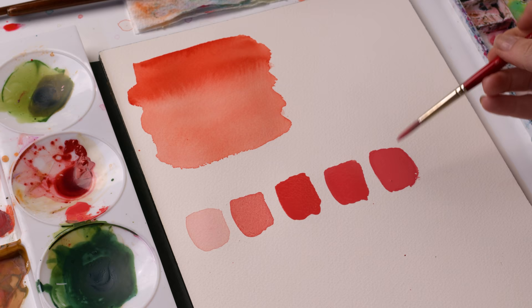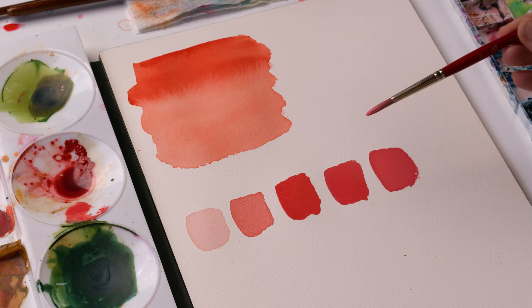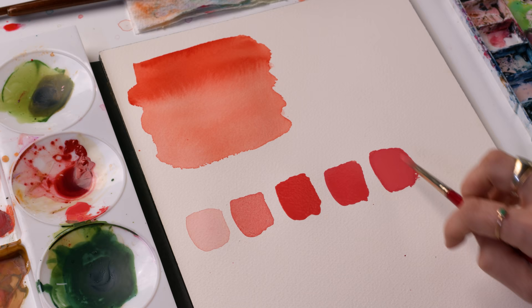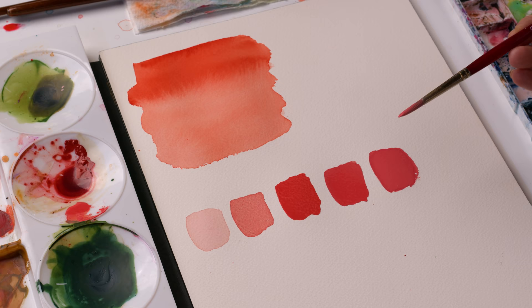That exercise will give you a really good grasp on what gouache is all about. Once this dries, you'll get to see what it looks like dried — obviously it's going to dry a little bit darker, but you'll see the consistency and opacity on paper. The beauty of gouache is in this range; the beauty of watercolor is in this range. The main reason you would use gouache is for the opacity, the layering effect, and that velvety matte finish.